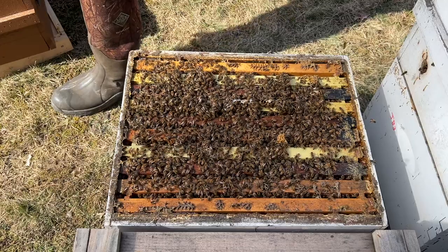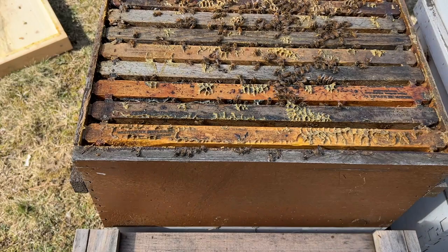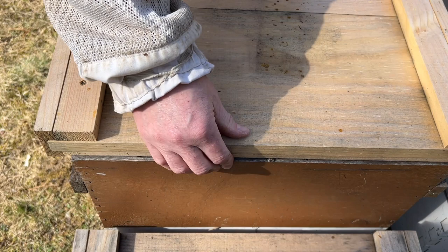Which is a good thing for me - I can recoup some of the losses. But I'm not going to put any food on them. The top box weighs a ton, so they're good. We'll roll with that and see how it goes.